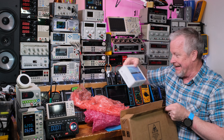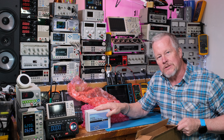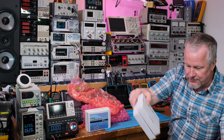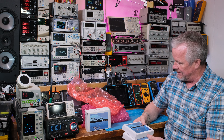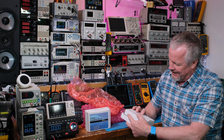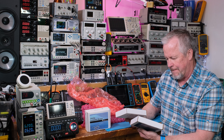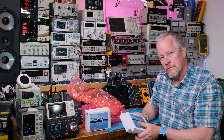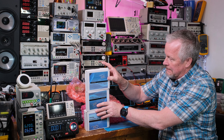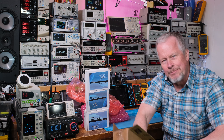Oh my gosh, holy cow - this is a bonanza! I knew there was going to be an evaluation module in here but I had no idea these guys were going to be so awesome and send me everything I was asking for. I sent them kind of a wish list and said hey, I'll put these on my channel. I might have to take a second - look at that! There's a big boy in here.